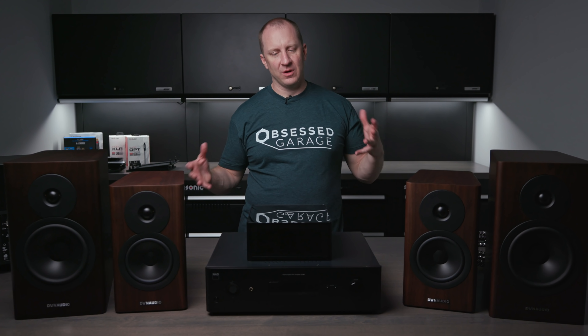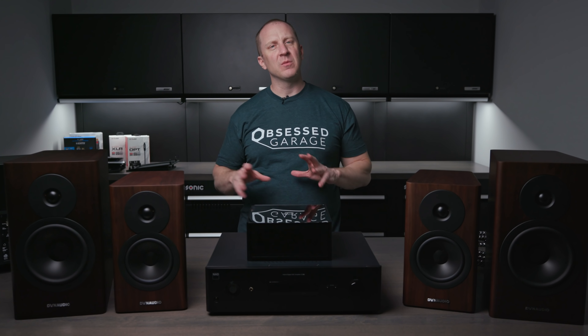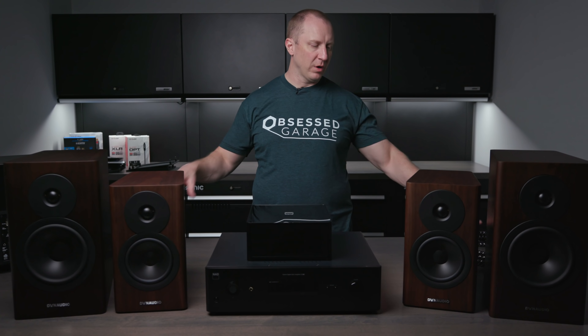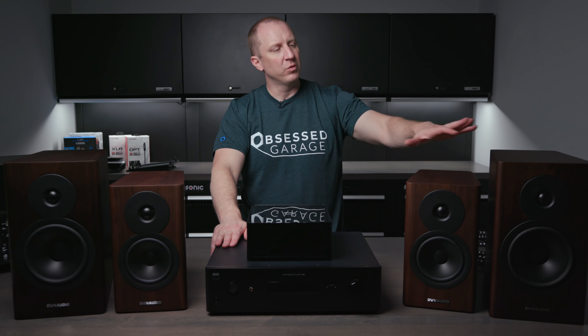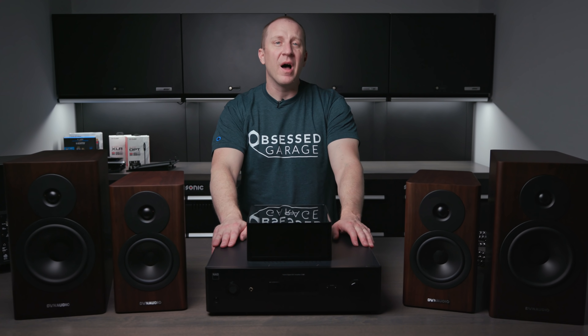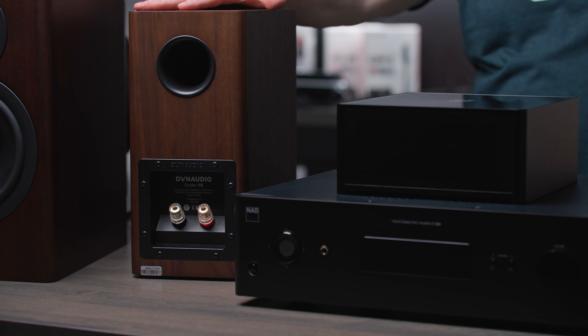When building your package, I wanted to make this as simple as possible. Our packages are going to include the cables needed to make it work. If you need something custom, email us at support@obsessedgarage.com. This is a pretty basic setup that should work for 99% of applications. First, you'll choose what speakers you want — Evoke 10s or Evoke 20s — and what color. Then you choose your source or amplifier. Go check out the Evoke video for all the details.